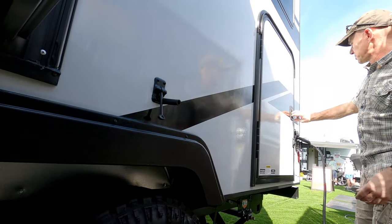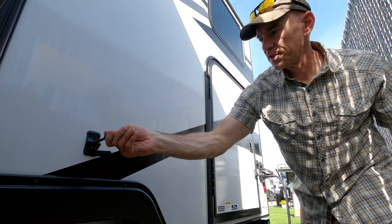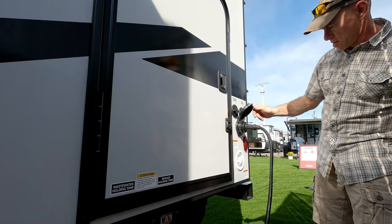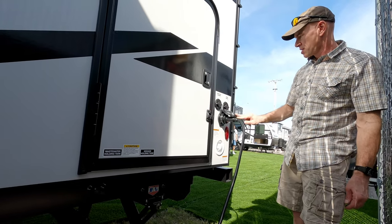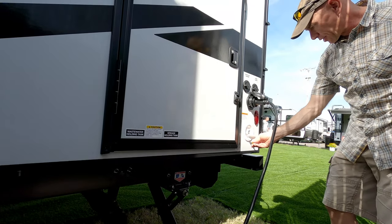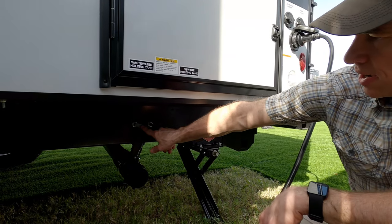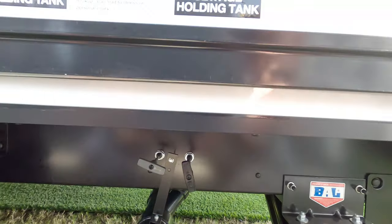This is a common bunkhouse floor plan, so that back door opens — when you do, you'd latch it so it doesn't smack into the side of the trailer. The bunkhouse can become a gear garage. On this side we have the shore power connection, cable and satellite hookups, and a power fill for the fresh water. Those are the sewer connections for gray and black — pretty typical there.